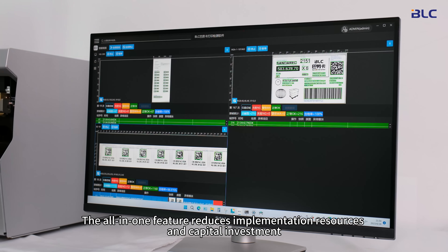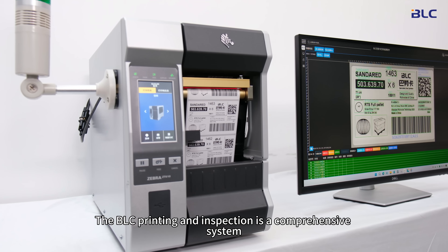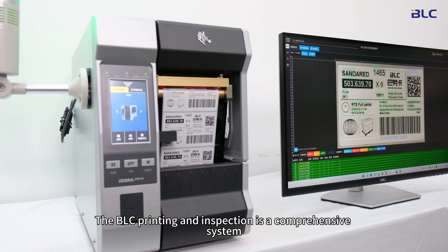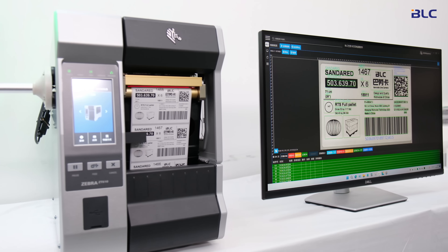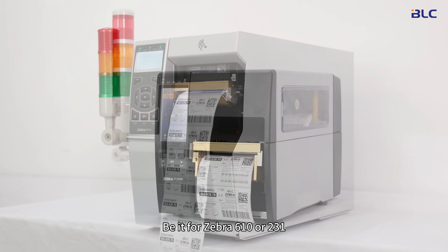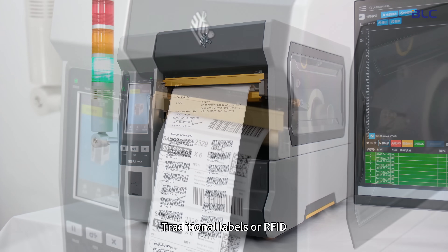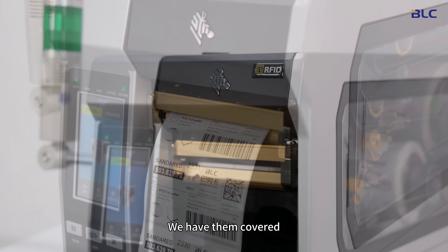The all-in-one feature reduces implementation resources and capital investment. The BLC printing and inspection is a comprehensive system — be it for Zebra 610 or 231, labels of various sizes, traditional labels or RFID, we have them covered.